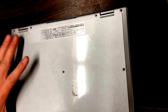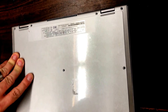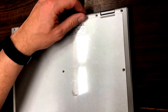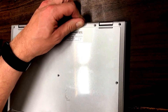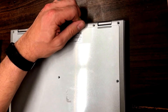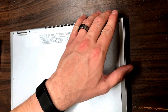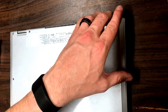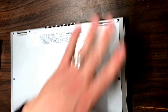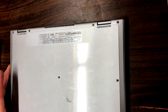There are just some little clips in there that keep it clipped in, so you want to be gentle so you don't break those. It shouldn't be too difficult — just a little bit of a pry on there — and once you get the front and the sides, the rest is really easy.